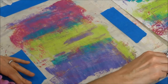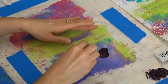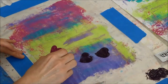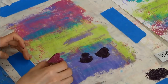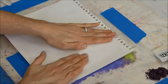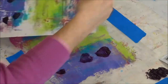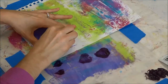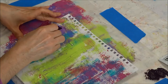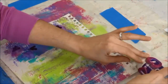I put some paint down on my craft mat and started stamping, but I was getting way too much paint on the heart — it came out really smudgy. That's okay, I'm just playing. I took a baby wipe while it was still wet and just wiped it off, which is a great trick because everything doesn't always come out right the first time.